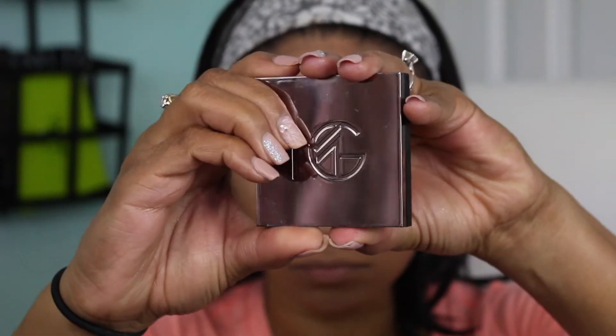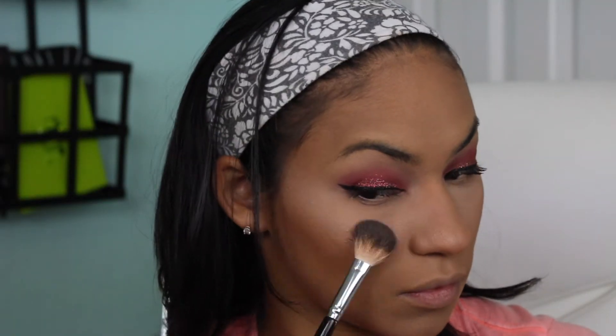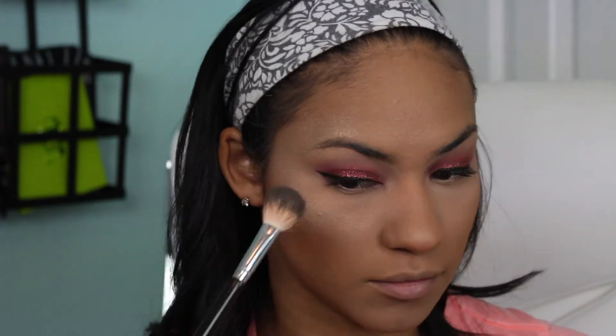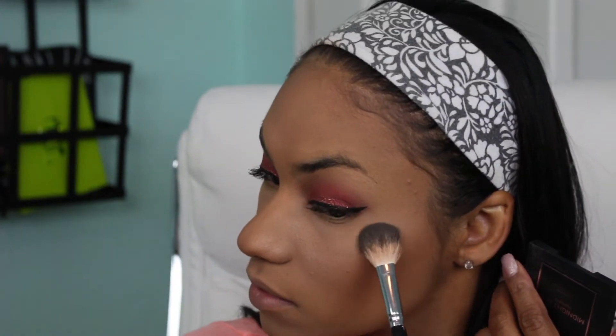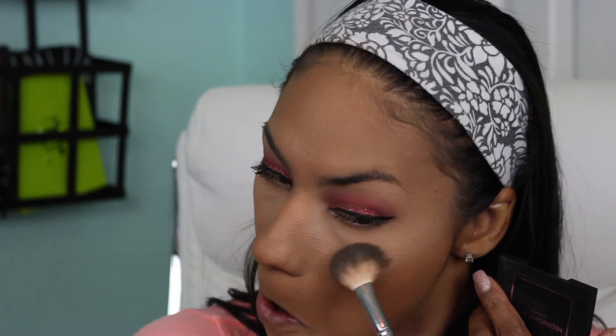Now I'm going in with the Makeup Geek Highlighter in Midnight Sun, which is just a very pale champagne gold shade. I'll be honest — I bought pretty much all of her highlights because I was so impressed with the Kathleen Lights one, but so far I've only used them a couple of times and I'm not as impressed as I am with the other ones. Maybe I just need to try them out more.